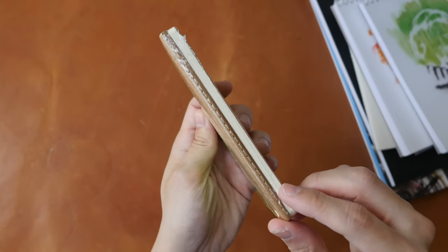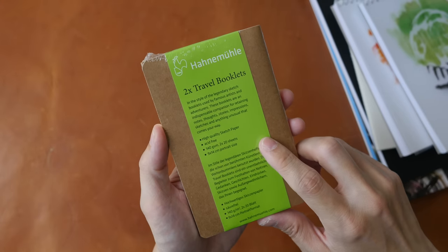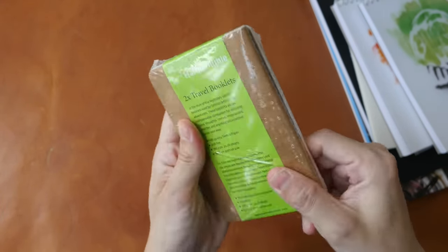These are two travel booklets from Hanamule. They come with acid-free 140 GSM sketch paper and are palm-sized, paperback, and very portable.